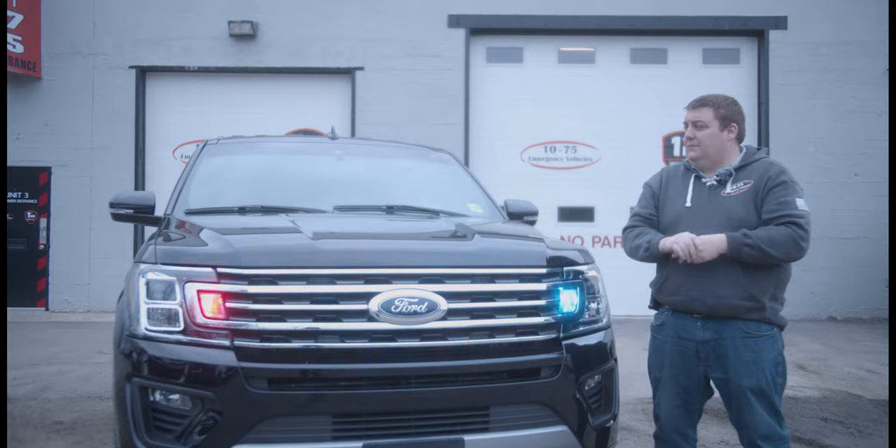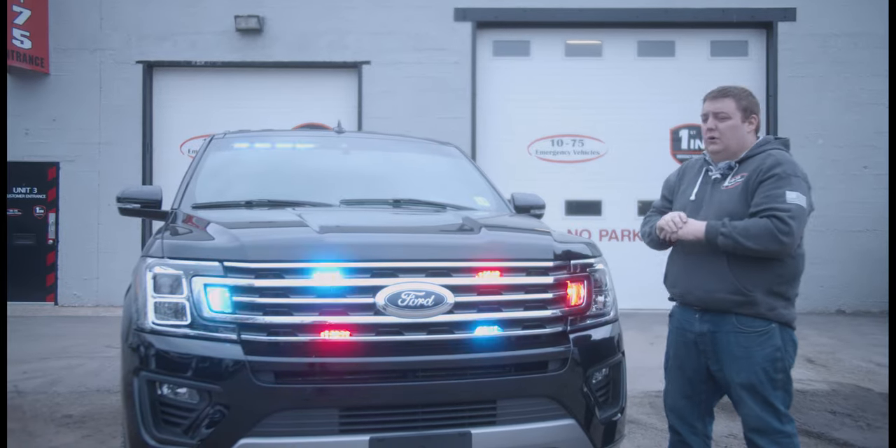This vehicle features a Blueprint multiplex electrical system, an interior light bar, and dual color Sound Off lighting.